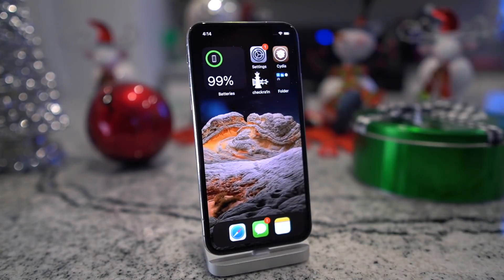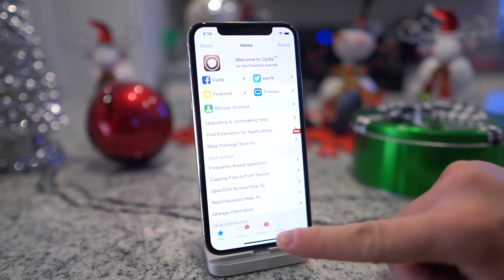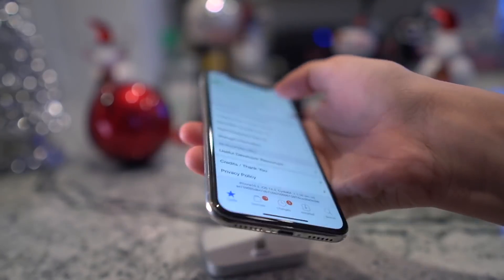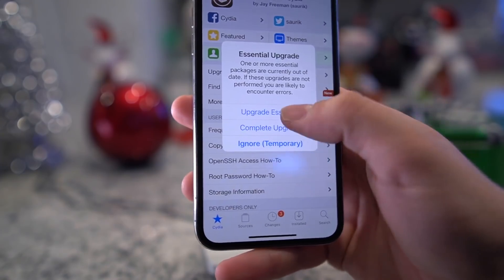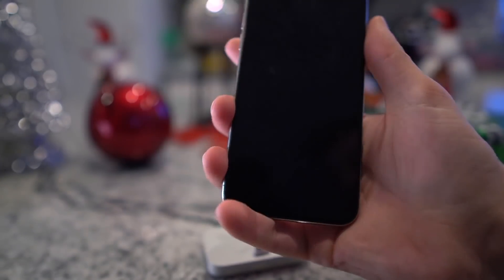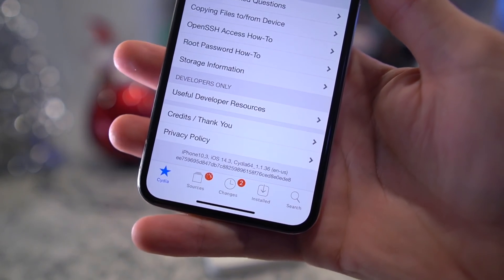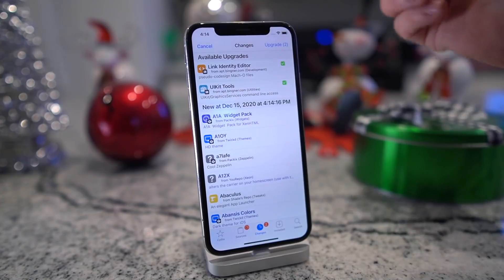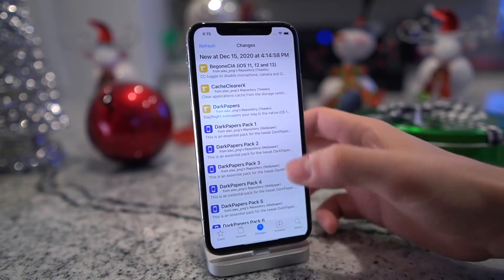And there we have it, guys. As you can see, it took a little bit of time to download — that really depends on your Wi-Fi connection. But once Cydia has been downloaded, you guys can go ahead and tap to open it. While we're on this page, I'll scroll down and show you — we are on iOS 14.3. You want to do the essential upgrade, so I'll go ahead and do that first. Let it restart, pop Cydia back open, and right there — iOS 14.3, Cydia is running perfectly fine. Do essential upgrade or do a complete — eventually you're going to want to run all of the updates before you install tweaks.